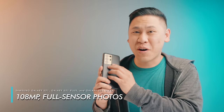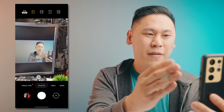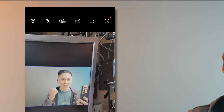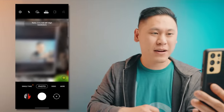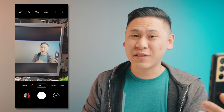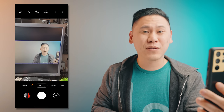Now, when you look at the camera app, the default setting is the 3:4 aspect ratio. Interestingly, it's not utilizing the full 108 megapixel option — that's over here on the left. Clicking on this will give you significantly higher resolution photos, but keep in mind that file sizes are much larger. This is mostly beneficial if you're printing your photos on something like a poster.